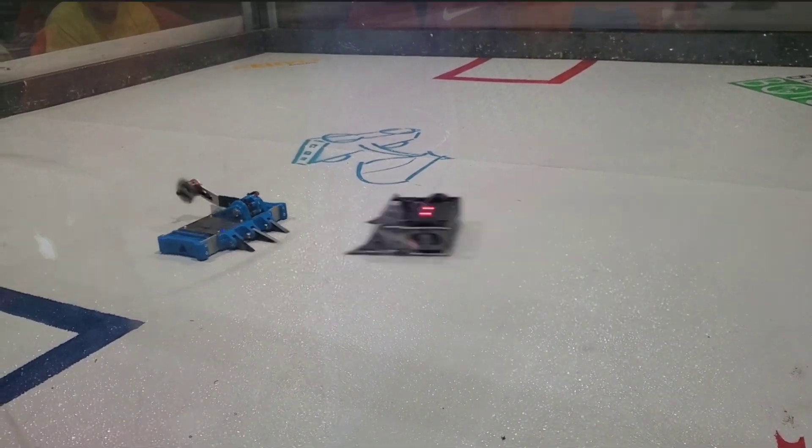My first fight of this event was against Mad Cow, which is a beater bar style drum spinner with a welded titanium frame. Going into this fight, I was told that this robot is very tough and usually places pretty high at these competitions, so I was a little bit nervous going in, but I slapped on my anti-drum wedgelets and hoped for the best.